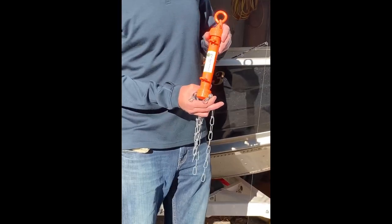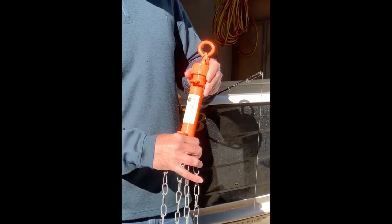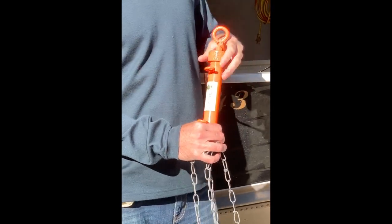The lure retrievers come with three loops on them — two for your line and then one at the top to secure with a strong rope and a good knot. The loops at the bottom are to hook onto your line.